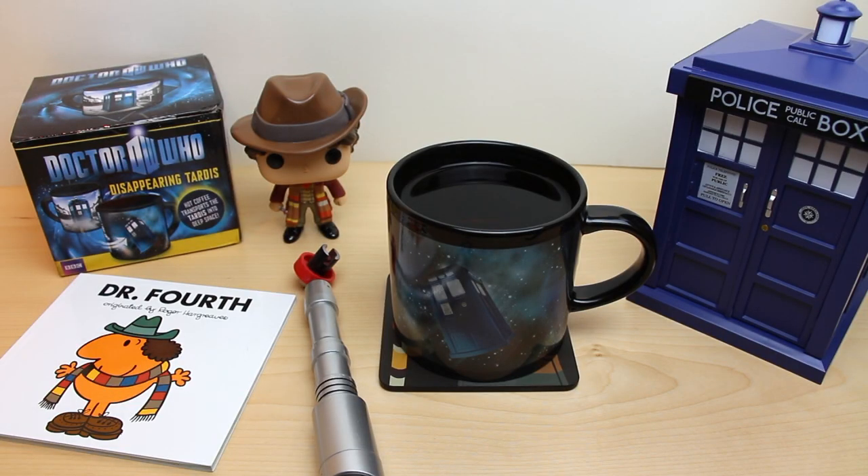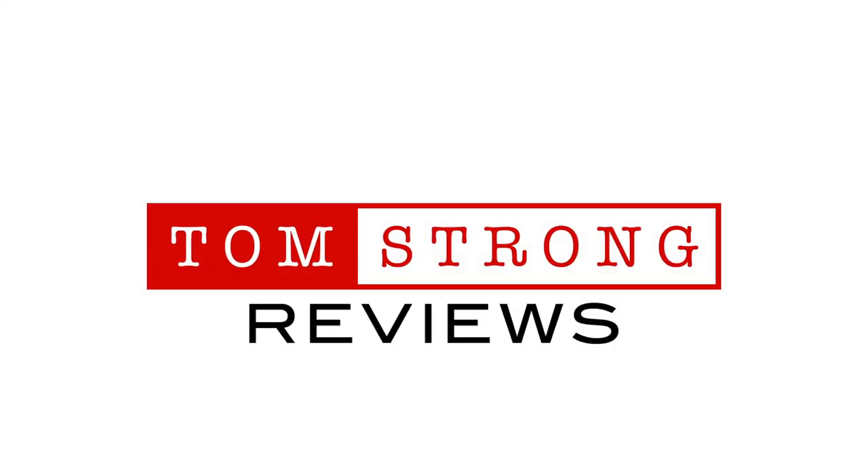I hope you enjoyed this video and it helps you with your purchasing decisions. Please feel free to like, subscribe and comment. I'll see you next time. Bye.